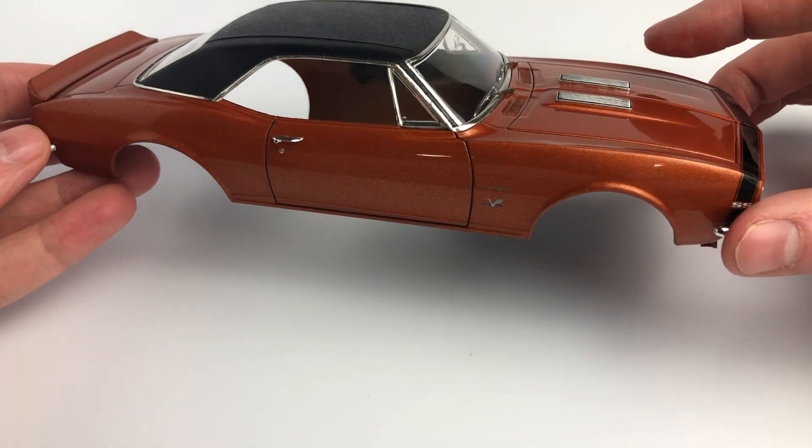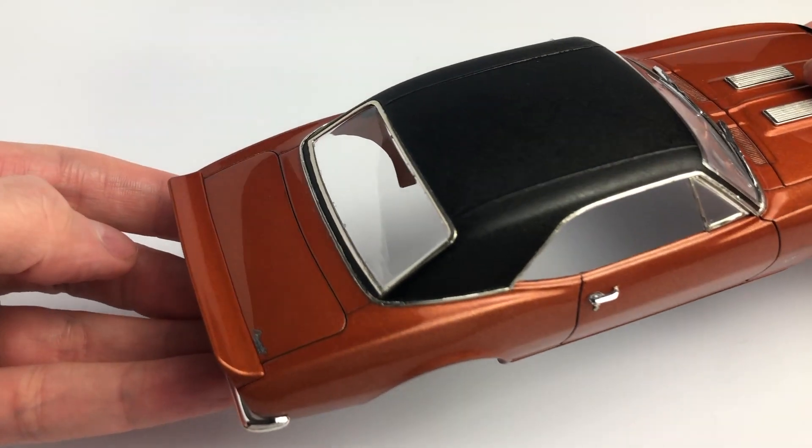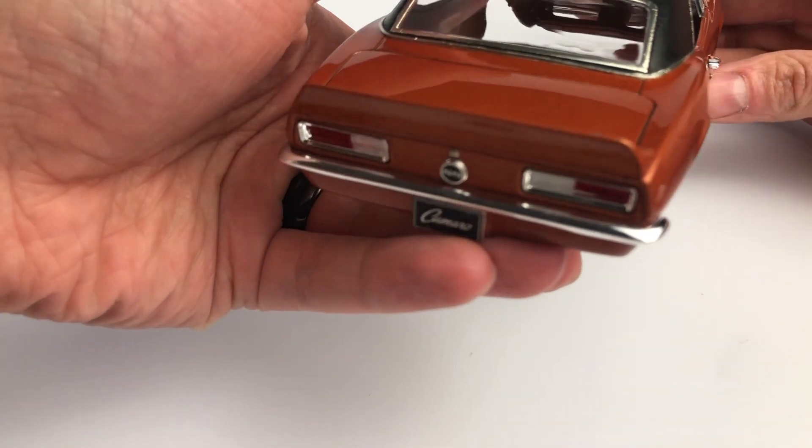I used Siren square rod to make the vinyl top around the rear window and along the top of the body. Scale Motorsport fabrics textured aerosol spray was used for the vinyl top.